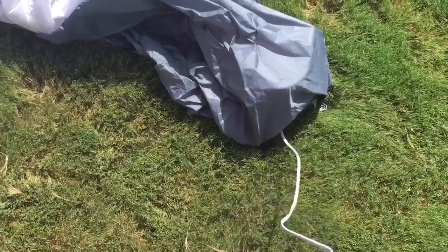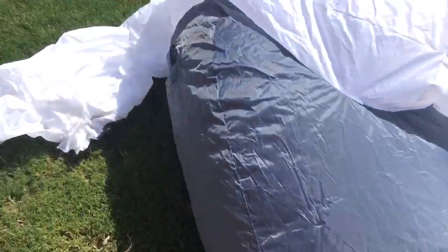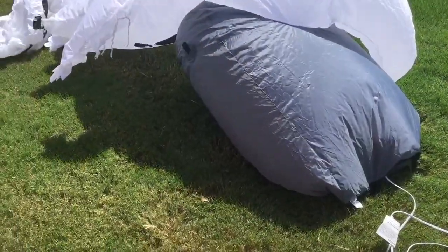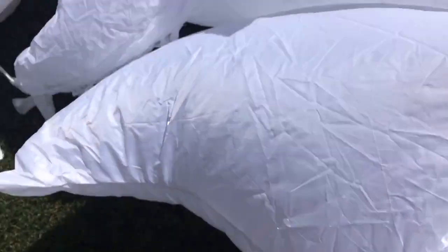I spread it out — it's all zipped up. I like how they're starting to ship them zipped up now. Let's get this thing plugged in — I have an extension cord. This inflates pretty quickly and has a quiet fan. As you can see it's on blue right now because that's what it starts with. Didn't take too long.